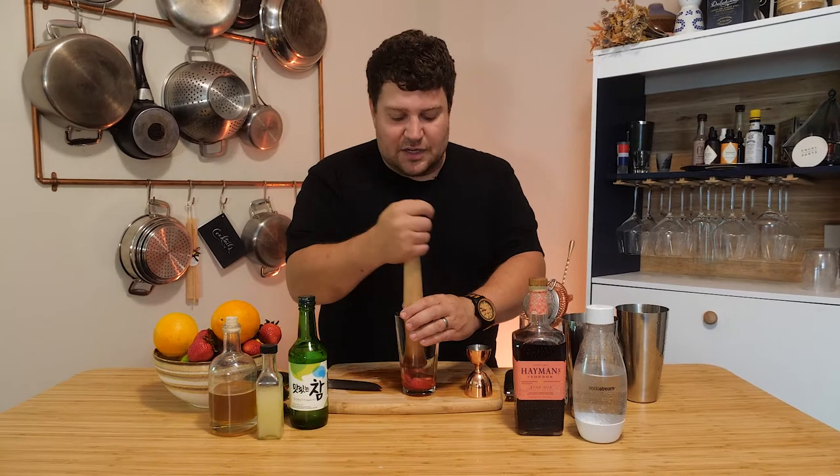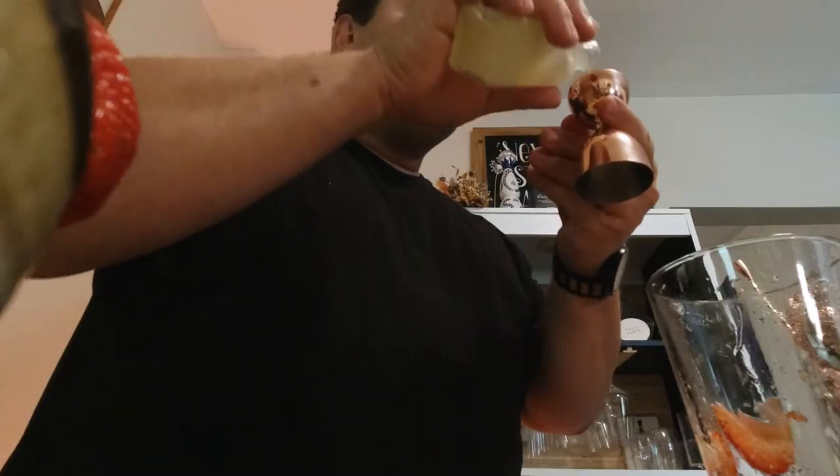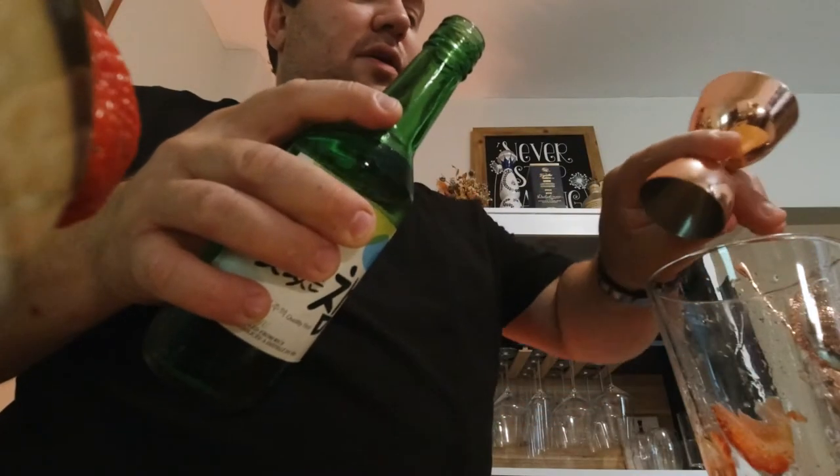In the first cocktail, we used that honey thyme simple syrup — we're gonna use that again. Might as well use it since you already have it, right? So I'm just gonna do a half ounce of that, and a half ounce of lemon juice to balance that out. Here I've got some soju — this is a Korean distilled beverage, traditionally made with rice but sometimes barley or wheat. This is gonna add a little bit of a different element. I'm gonna use three quarters of an ounce. And of course the sloe gin. These recipes can be changed to your liking.